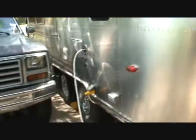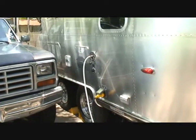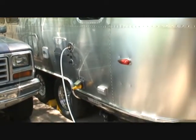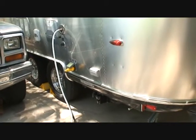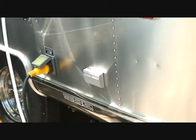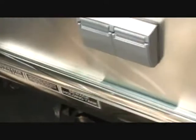Airstream. Aluminum exterior. That is the city water connection that's hooked up right now; that's the electrical plug. This little outlet right here is the cable and satellite hookup and telephone.